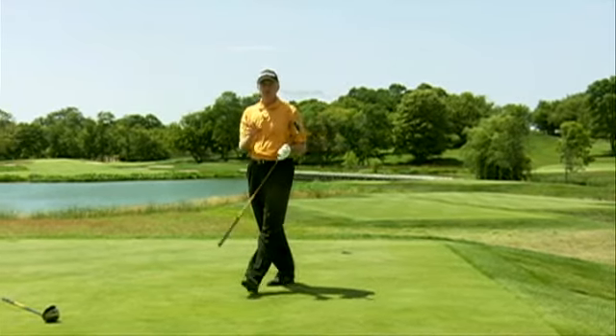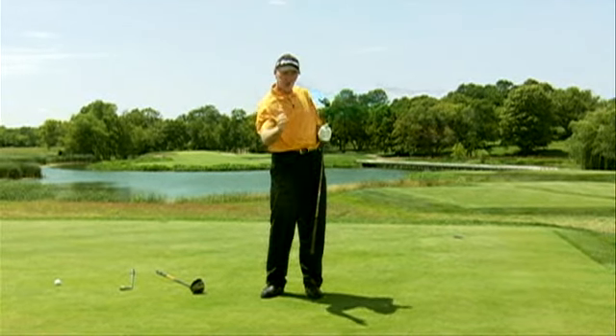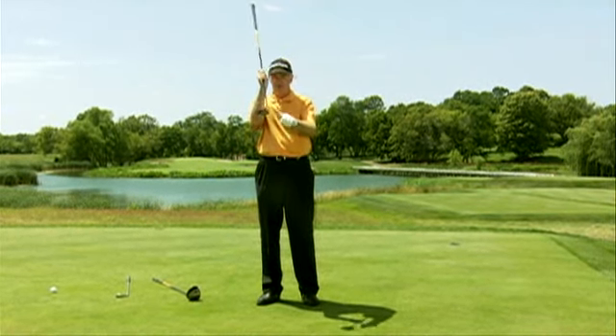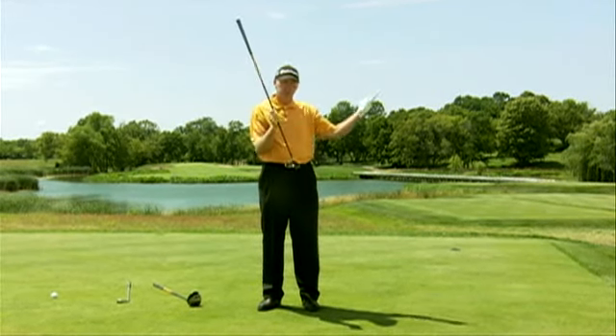So just remember, you either hook the ball or you slice it. If you slice it, tee off on the right-hand side. If you hook it, tee off on the left-hand side. But just remember, the loft of the club is your best friend to put backspin on the ball to keep it in play.